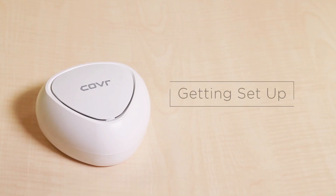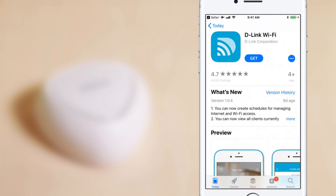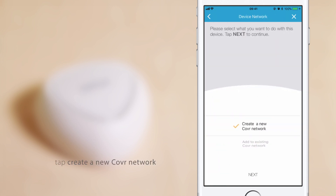Getting set up. To begin, scan the QR code in your packaging. Download the D-Link Wi-Fi app from the App Store or Google Play. Open the app and tap Install your device. Select your device model, then tap Next. Tap Create a new cover network, then tap Next.